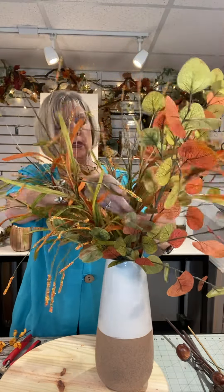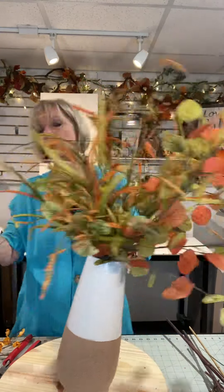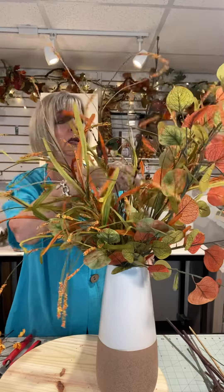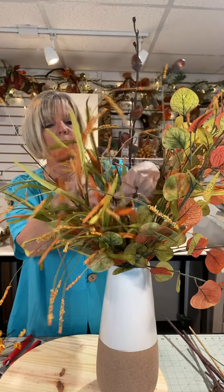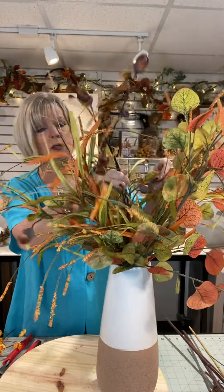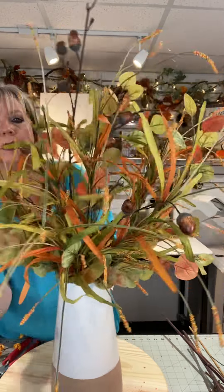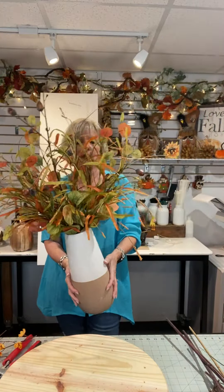The next stem I'm gonna use, I think I'm just gonna use one. It is a stem that came from Hobby Lobby. It's got the little acorns on the end of it, and it's also gonna go right down the center. I'm gonna leave it a little bit taller and kind of move some of these acorns in through my stems here. You may not be able to see them on the video, but when I take pictures, you'll be able to see them. Look how nice and full this looks. It's still nice and airy.